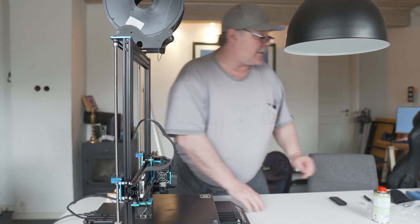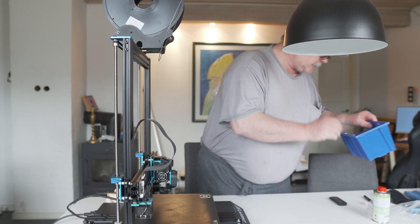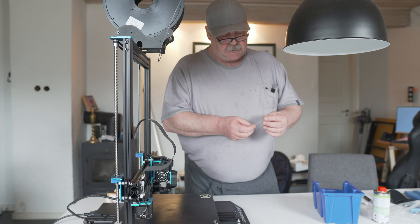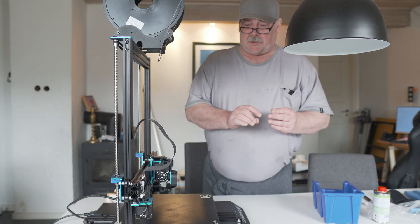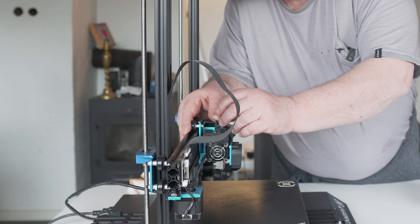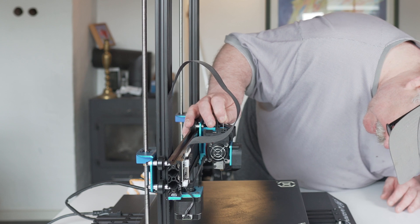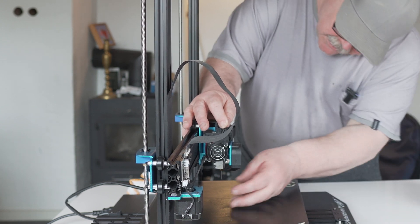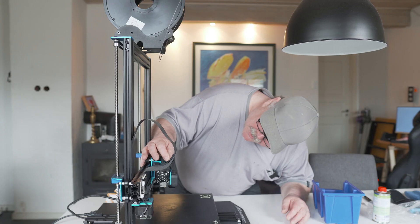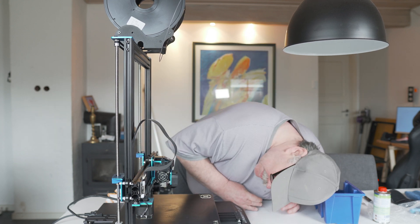So the next I will do now — it's not necessary, but I have here this 0.4 nozzle. There was still some plastic in — PLA. And now I clean the nozzle.